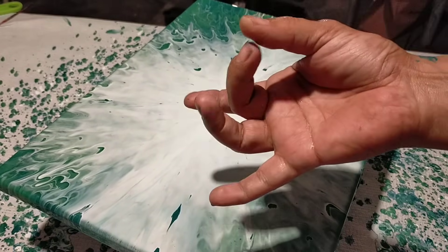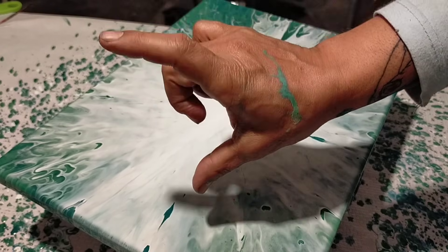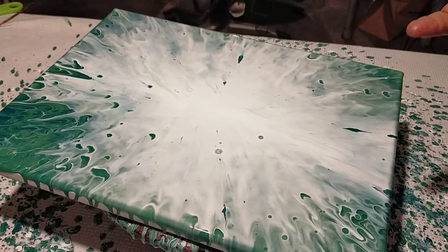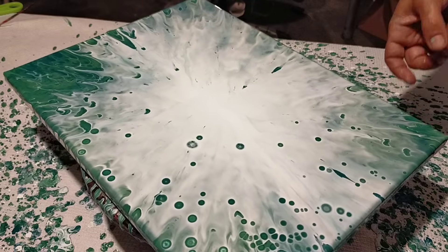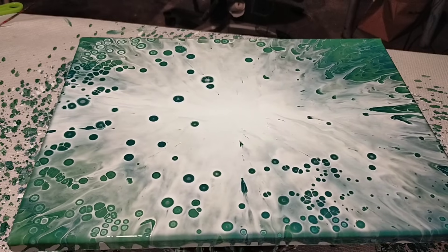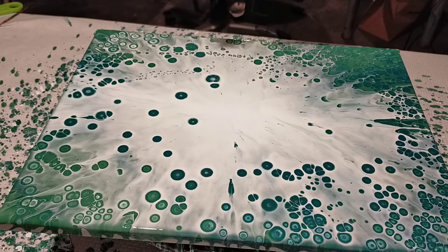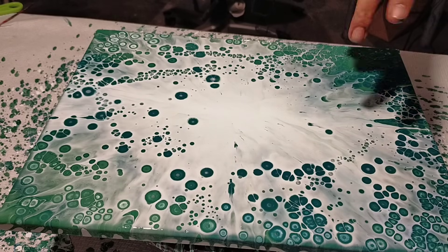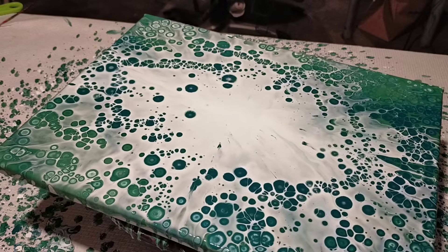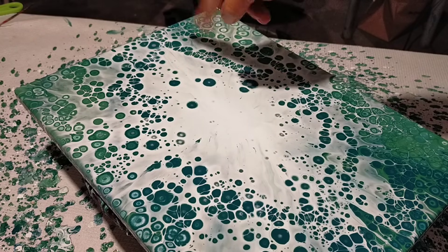Now we are going to add lubricant oil — like this — so that only a few small drops come out at a distance. I try to leave the center area without cells — I apply the oil only on the sides. Now you'll see the colors underneath revealed using the lubricant oil. We've done this for many years, with over 300 tutorials on my channel where we create cells in a thousand ways.